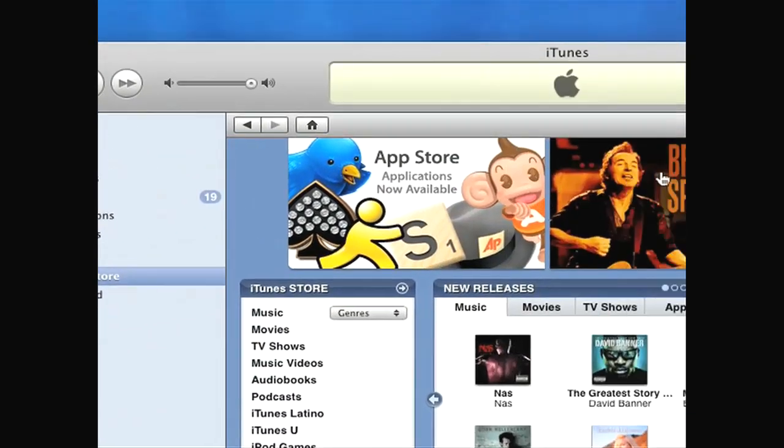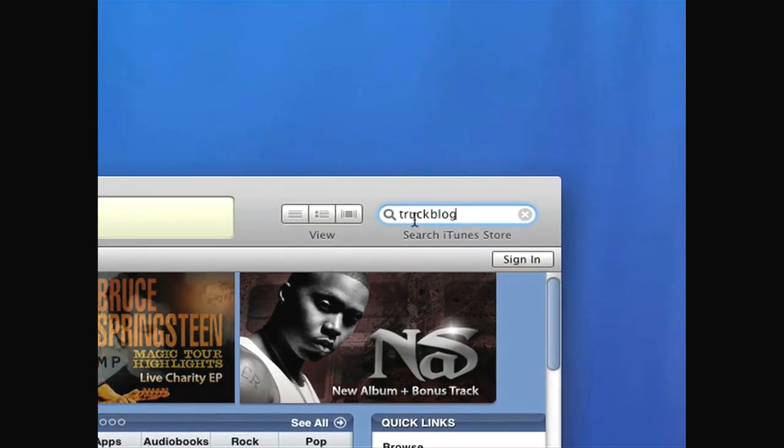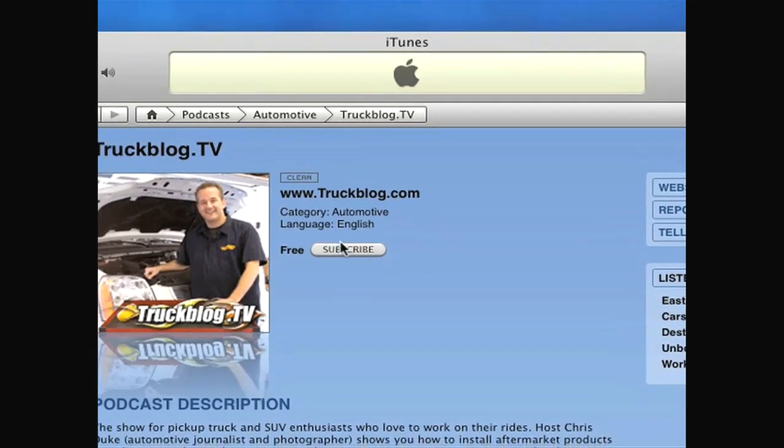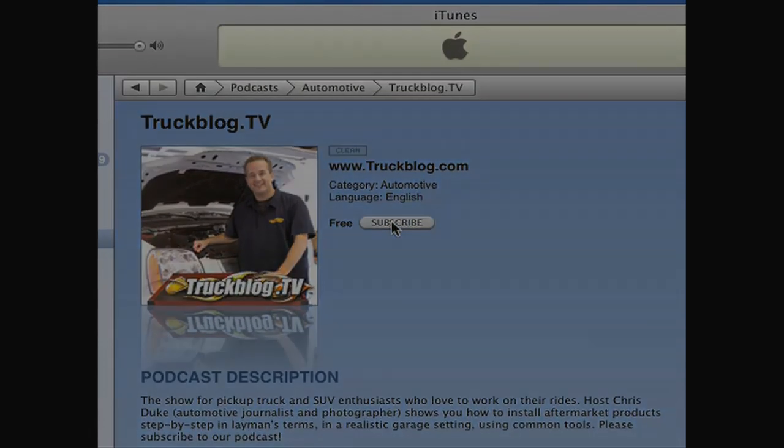Truck Blog TV is now available through iTunes. Just go to the iTunes Store, search for Truck Blog, click our podcast and the subscribe button to download all of our videos to your computer or iPod. We'll see you next time.